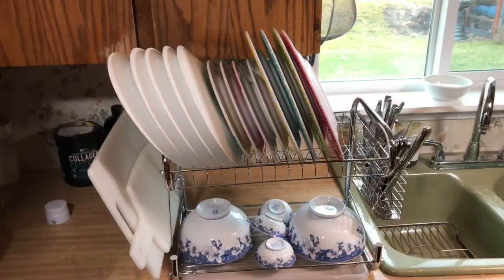Well, there it is folks — the Ace-T dish rack kit, complete with the drip tray. If you like this video, please give it a like. And if you like my channel, please give it a sub. Small channels matter. Thank you. Have a good day. Bye-bye.